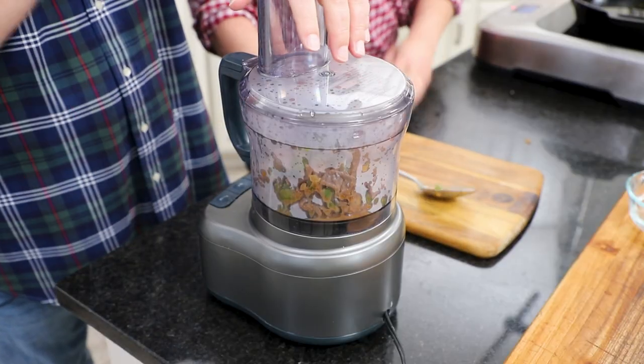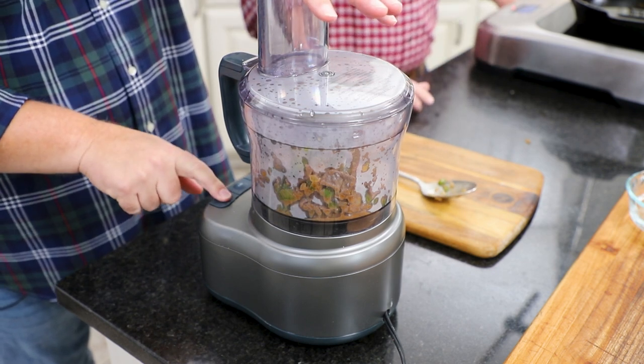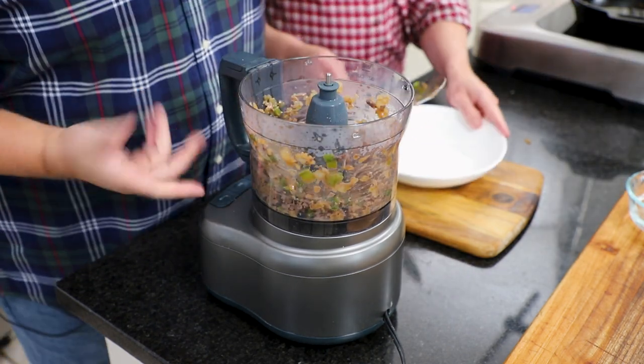I'm just going to give this a few pulses. I don't want to pulverize it — I just want a quick pulse to get a finer texture. That's perfect.